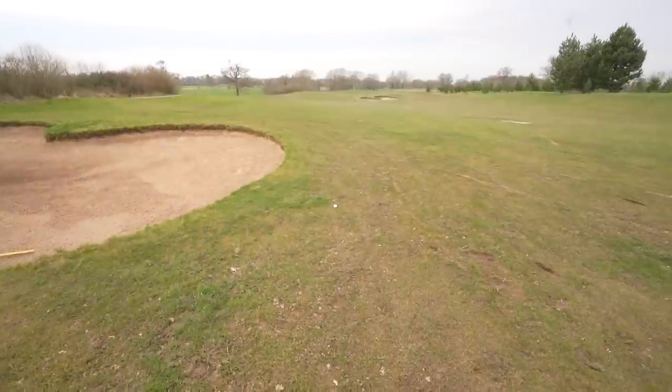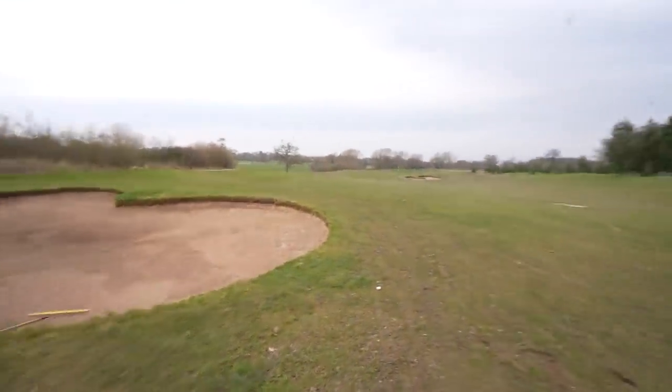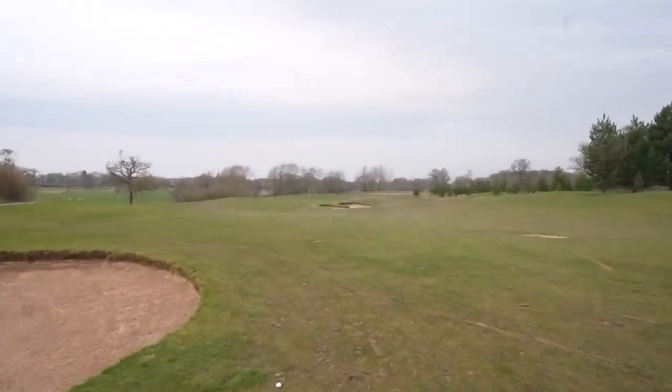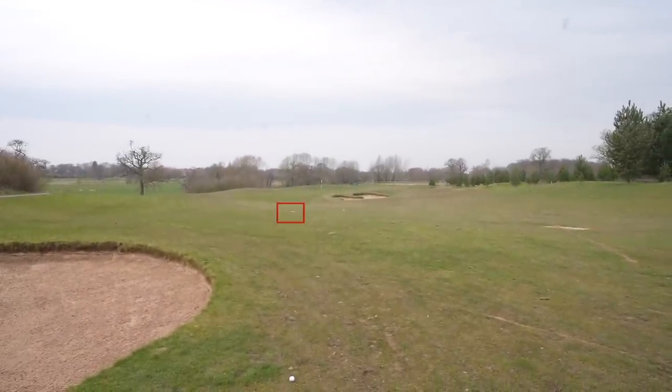Right in front of us is the Rogue ball — it finished okay, short of that bunker. But if you can see in the distance, there's probably a good 30 yards extra carry on the Stealth. In drier conditions, that one's bouncing onto the green. To put it in perspective: our 265-yard carry from TrackMan — that flag was just over 300 yards to the green. I reckon we've carried at least 265 on the fly. TrackMan's never too far off.